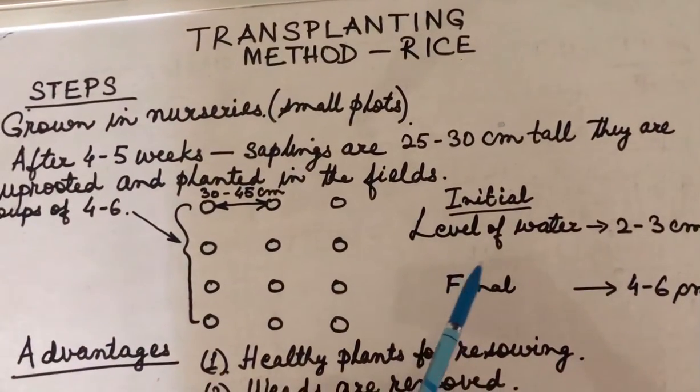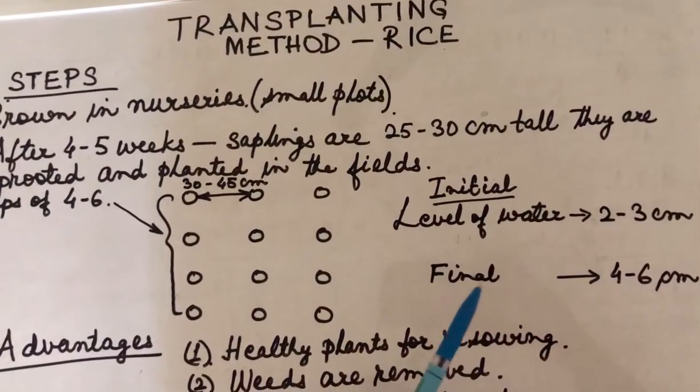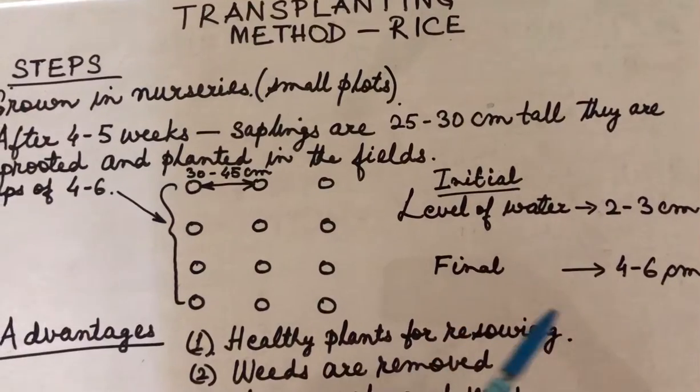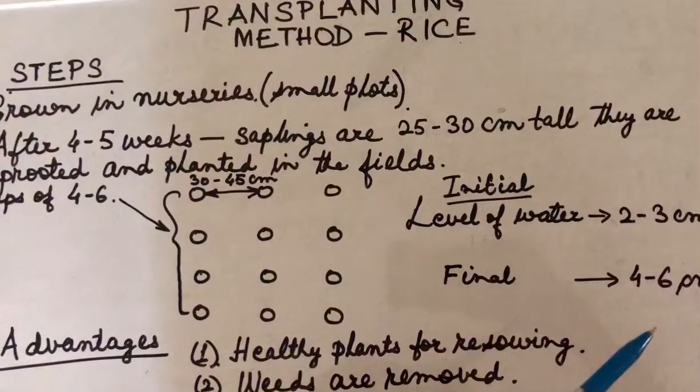Initially, when the seedlings are planted in the field, the level of water is two to three centimeters deep. And when the seedlings grow taller and till maturity, the depth is increased from two to three centimeters to four to six centimeters.